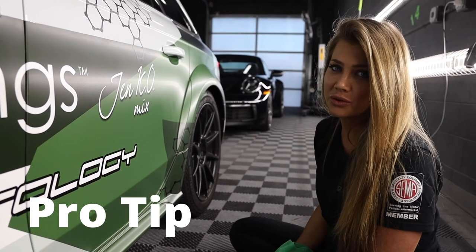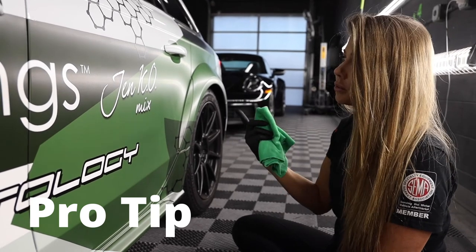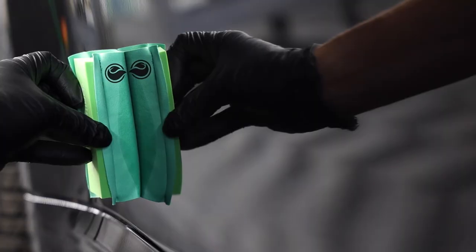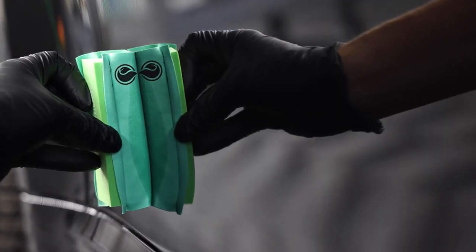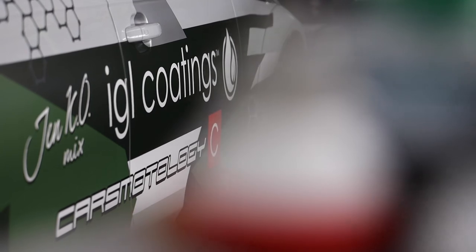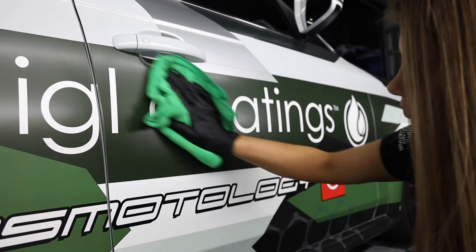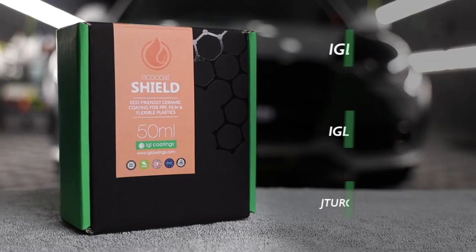Here's a pro tip for you. If you are working on something that has paintwork and vinyl wraps, it is still safe to go over it with IGL Eco-Coat Shield. After applying Eco-Coat Shield to the surface, you're going to want to let it sit and dwell anywhere from 30 seconds to 2 minutes before leveling and removing with a 2-towel system. And that is Eco-Coat Shield.